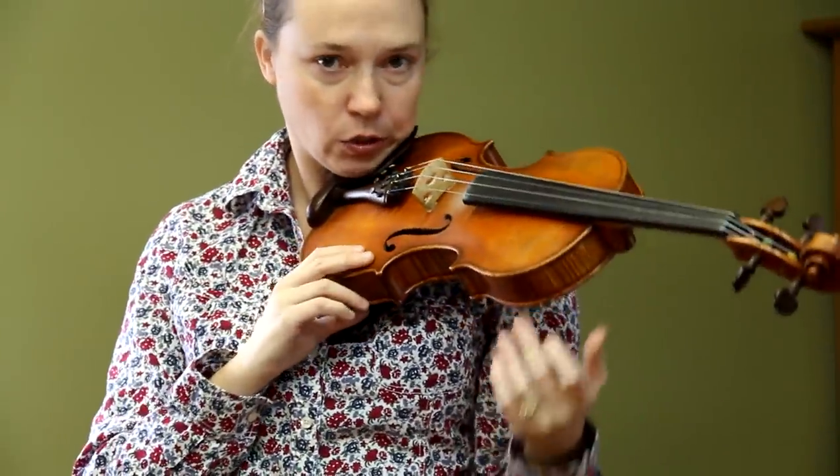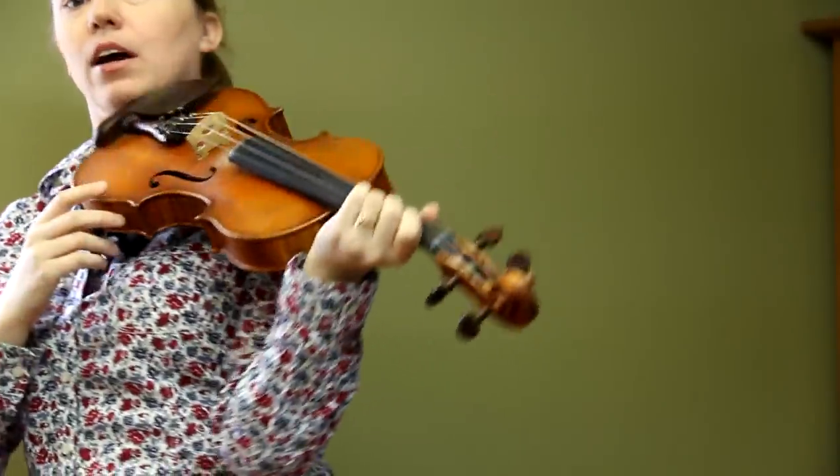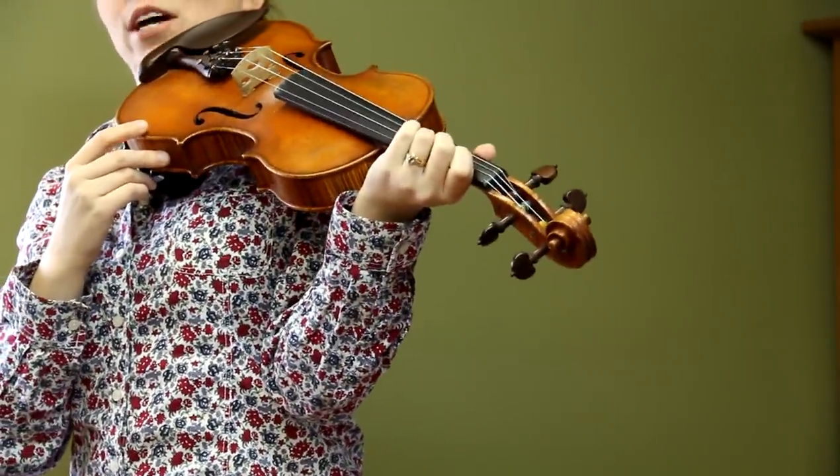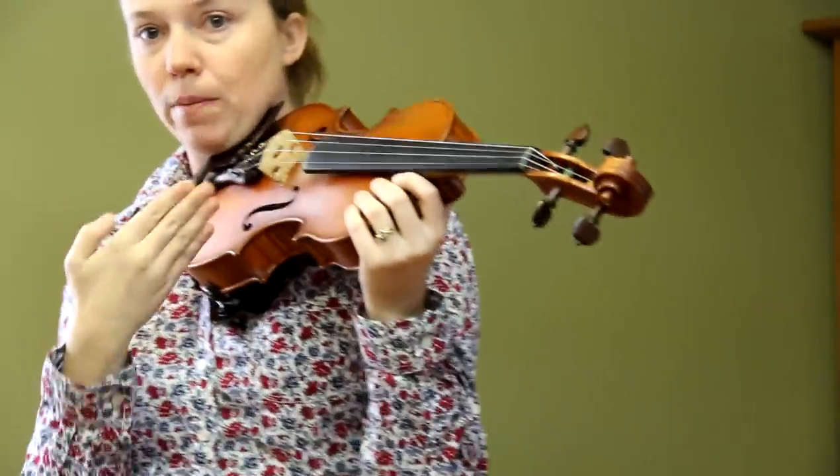The other thing you don't want to do is try to hold the violin up with your arm, because eventually you'll get tired and your arm won't rest upon your body, and that will give you a really bad playing position for your left hand. So it's important to get the violin all the way up on your shoulder.